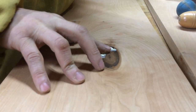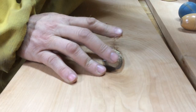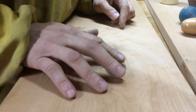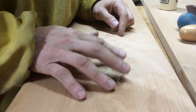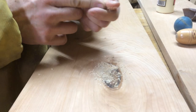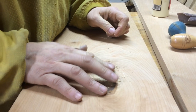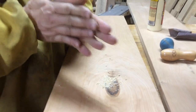Let's put a little glue in there and a little sawdust, then we'll set this aside and come back in a day. Do more if we need to, scrape it, sand it, and we're done — it'll be all repaired.